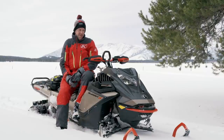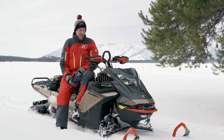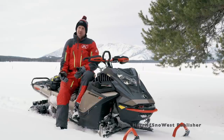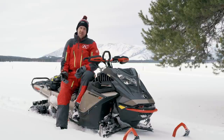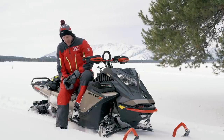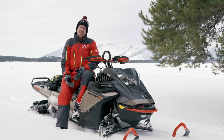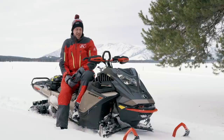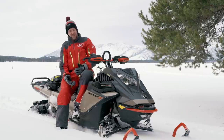We just did our intro ride on the 2022 Summit Expert with the turbo. The big change for this year is the narrower ski stance, going from the 36-to-38 adjustable stance to a 34-to-36 adjustable stance. So we're bringing the skis under the sled a couple inches. If they just locked us in at 34 inches, I don't know that it'd be the best thing, but where it's easily adjustable back out, I don't think it's a bad thing.